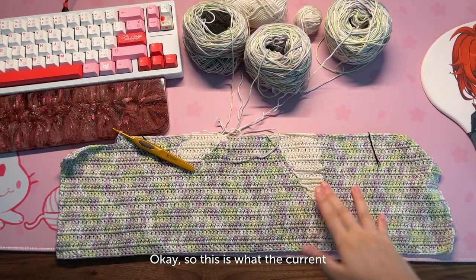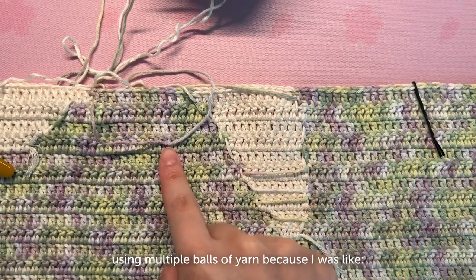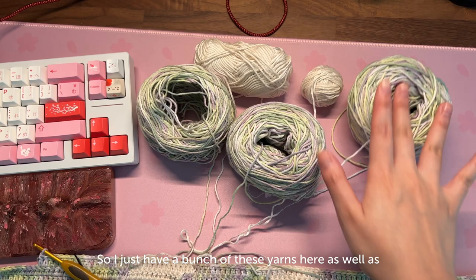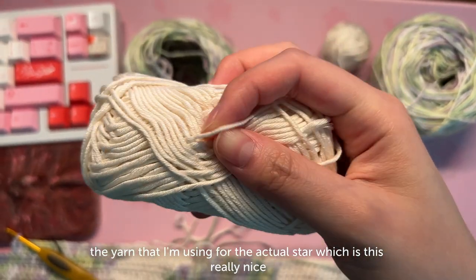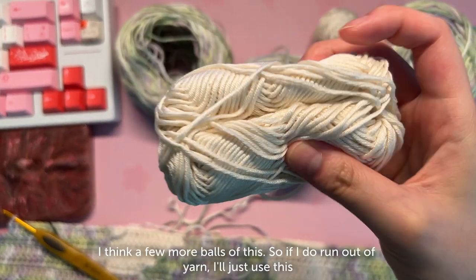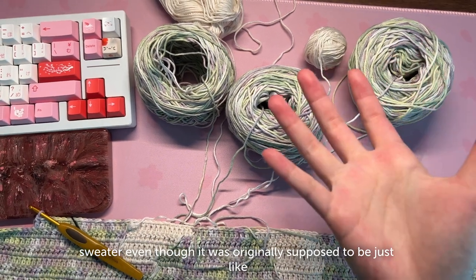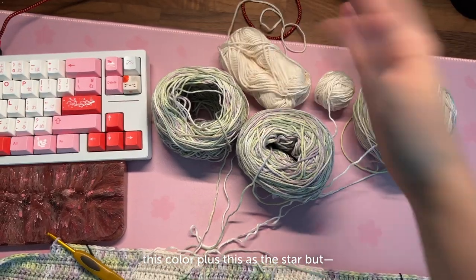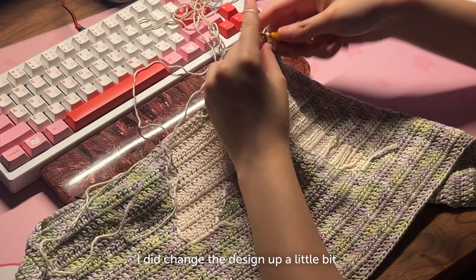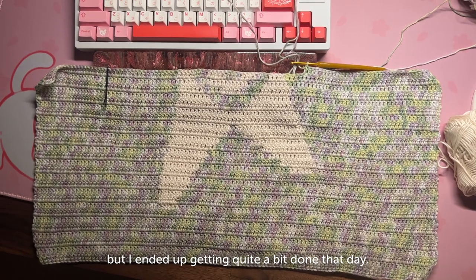This is what the current front panel looks like — I'm on the wrong side, so you can see all these messy little ends. I ended up using multiple balls of yarn because I didn't want to waste any yarn going behind, especially since I'm running out. I also have the yarn for the actual star, which is this really nice shiny mercerized cotton in an off-white color. I spent the rest of the day working on the front panel. I changed the design a bit — instead of a solid star I ended up putting a swirl in the very center — and I got quite a bit done that day.